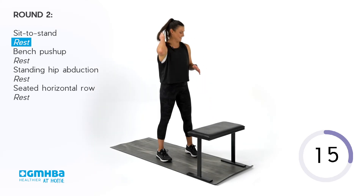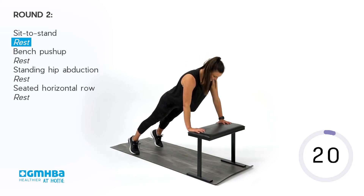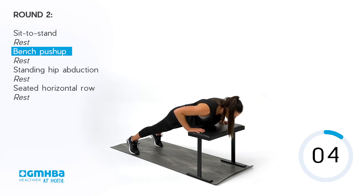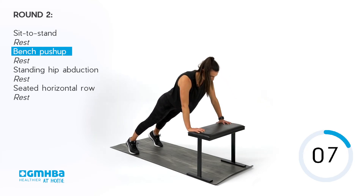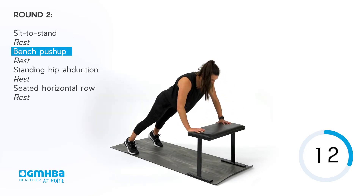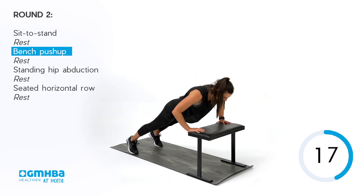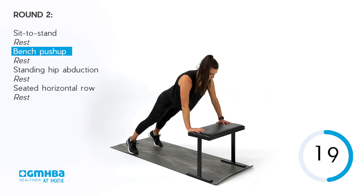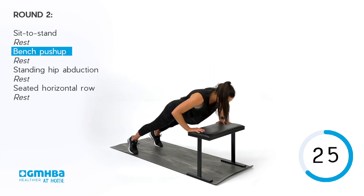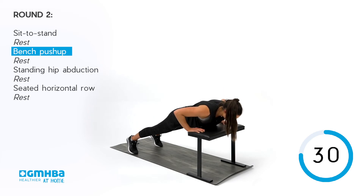Going into our push-ups now on that bench. Remember, you can adjust that height — 40 seconds, let's get going. Nice and slowly down, then pressing on up. Control yourself down towards that bench. Keep those hips high, bring that chest down. Work to the range you feel most comfortable with. We're over halfway — keep firing through. Push through the chest, think about pushing that chair away from you. Modify or take rest if you need to. You've got 10 seconds to go.